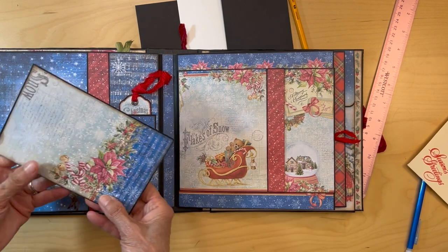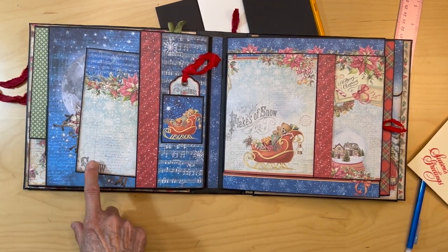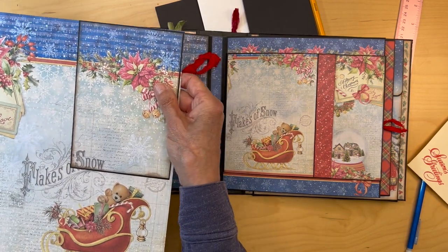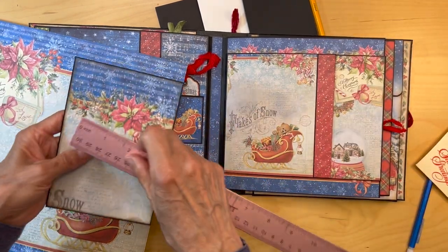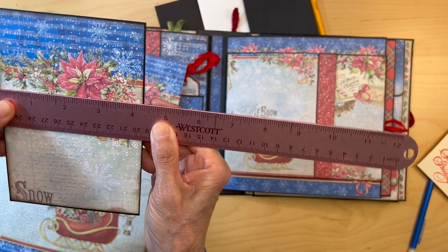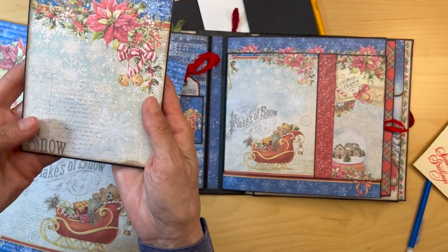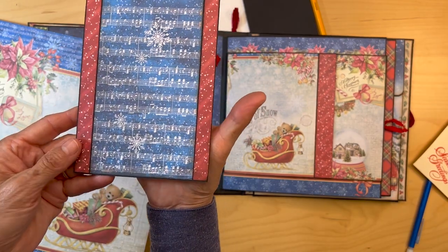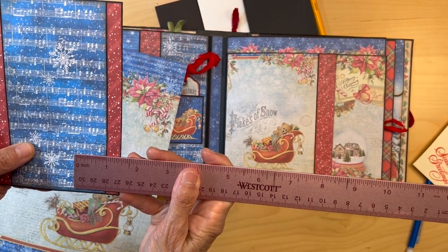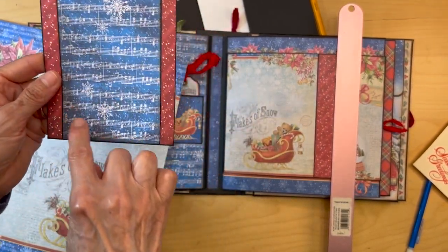Oh, I forgot the insert! I made this insert for this page right here. This is coming from the 12 by 12 paper right here, and all I did was cut it from this corner. The size of this is four and three-eighths by six and a quarter. I matted it on black cardstock, and then the back I covered with stripes — some more stripes. These are half-inch stripes, not quite half an inch, on the sides, and then I put in that note paper.